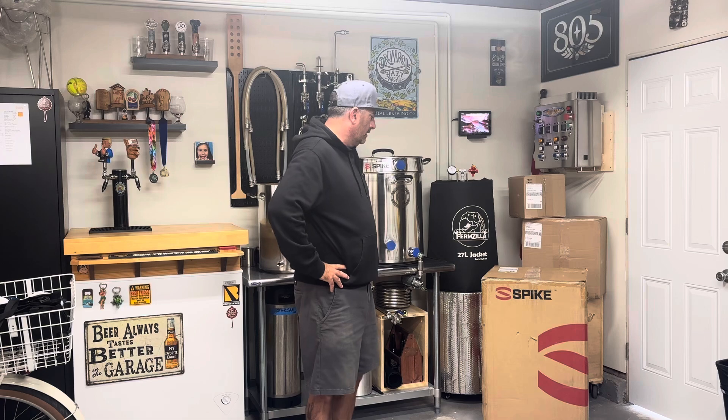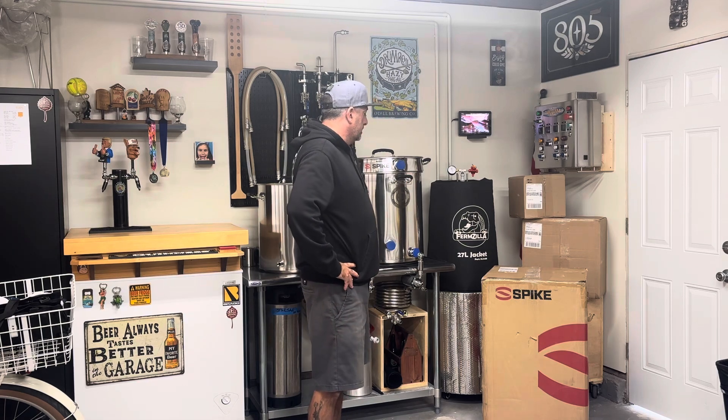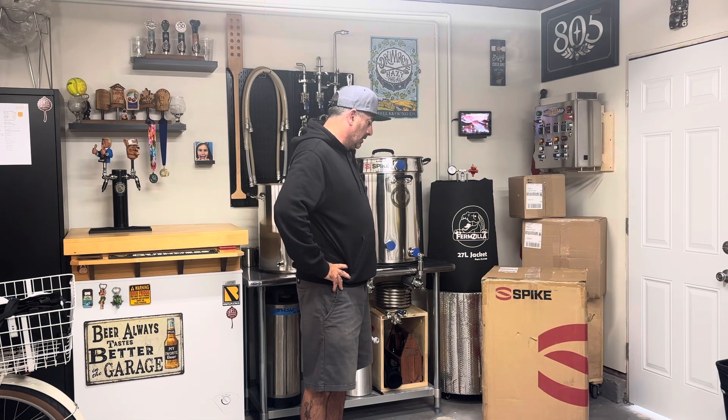Welcome to the brewery. Friday morning, kids just went to school. Got our delivery last night — the Spike unit tank, the CF-10, right here. I'm going to upgrade my fermenter from this FirmZilla right here. This is actually the 57-liter, the 10-gallon — holds 14 gallons — and jump into this guy right here.